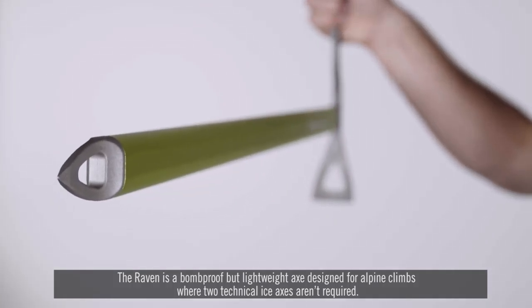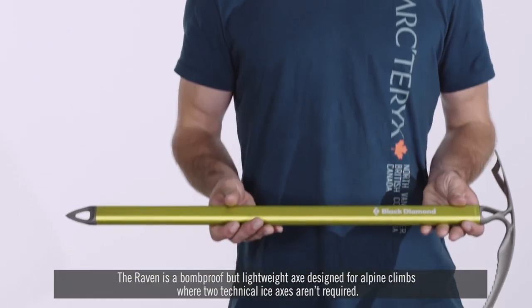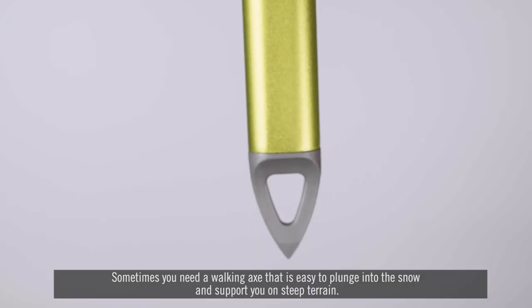The Raven is a bomb-proof but lightweight axe, designed for alpine climbs where two technical axes aren't required. Sometimes you need a walking axe that is easy to plunge into the snow and support you on steep terrain.